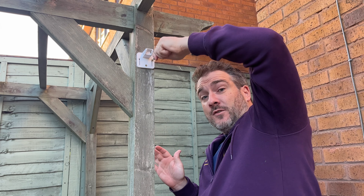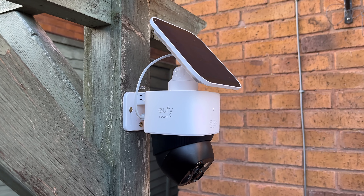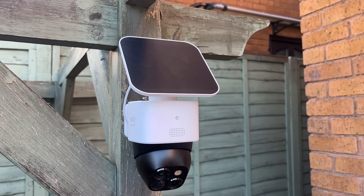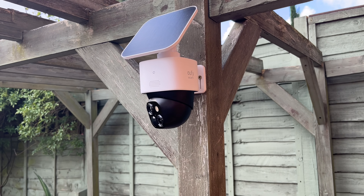With that, everything is all set up. One of the best advantages of the S340 is that it's completely cable-free and entirely reliant on solar power and its built-in battery. Once it's installed, you just leave it — it has basically infinite power as long as the sun exists, which is absolutely amazing.